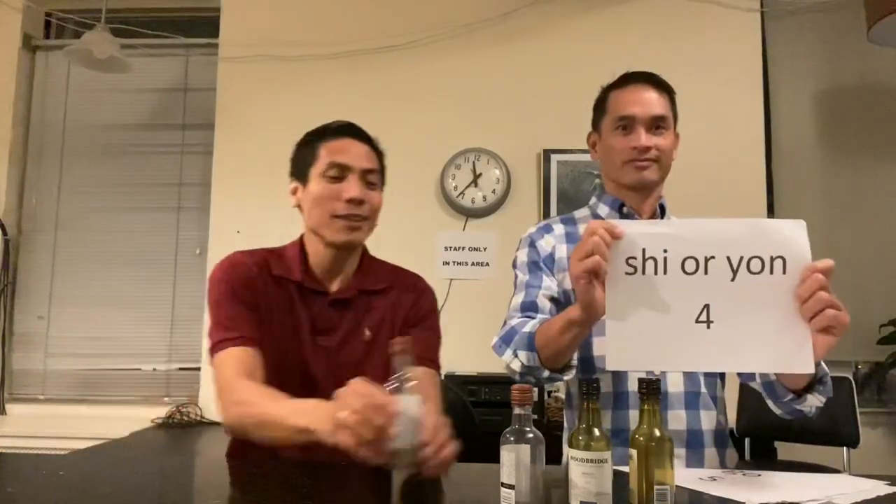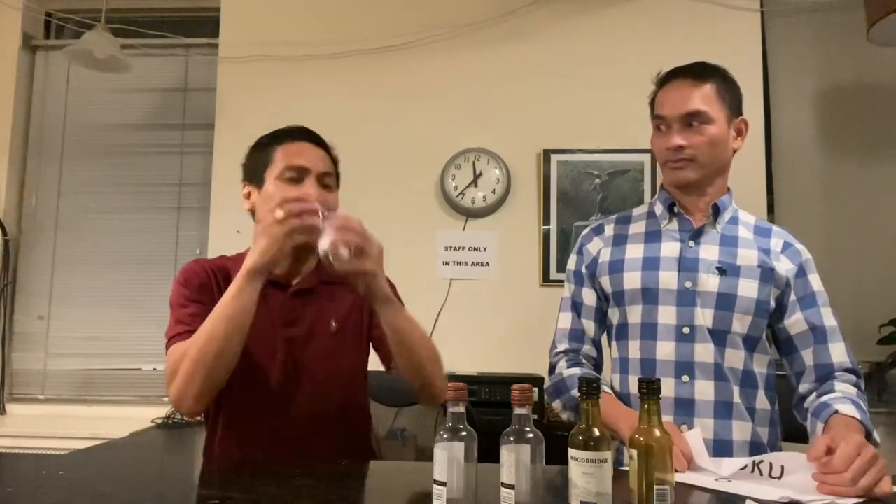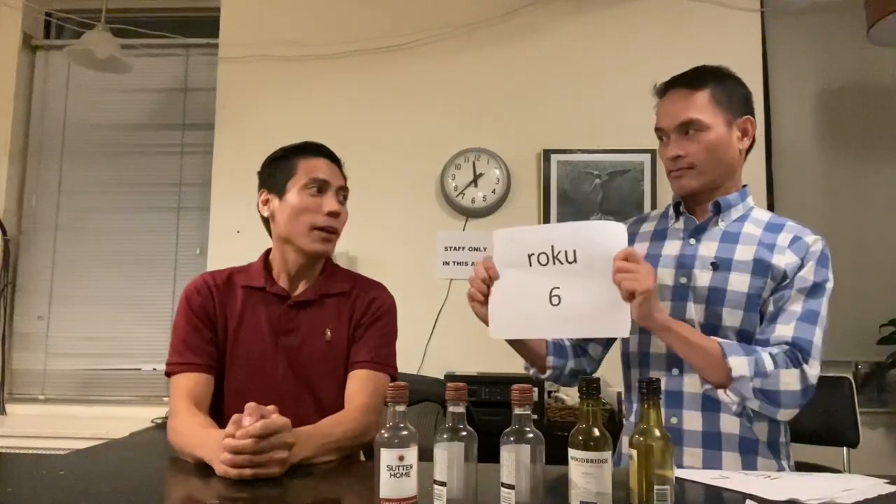Ichi. Ichi. Ni. Ni. San. San. Shi or yon. Very good. Go. Roku.